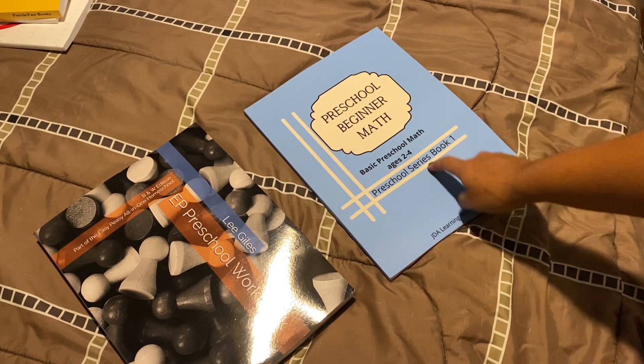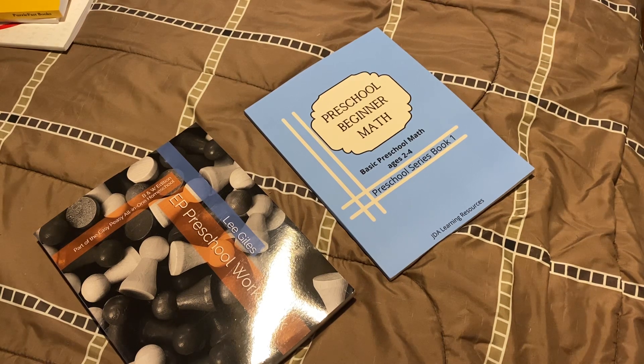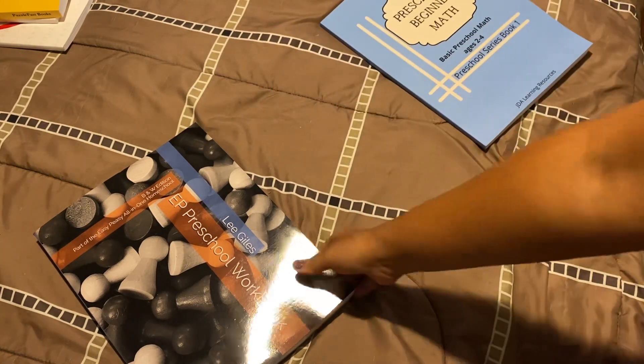This is the basic preschool math for ages two and four, which is from JDA — you might see her on YouTube. Her name is JDA, and she created this workbook. I'll be showing that to you guys in just a moment.